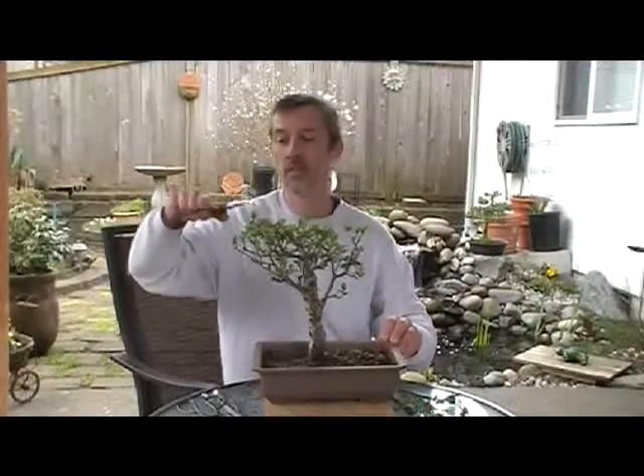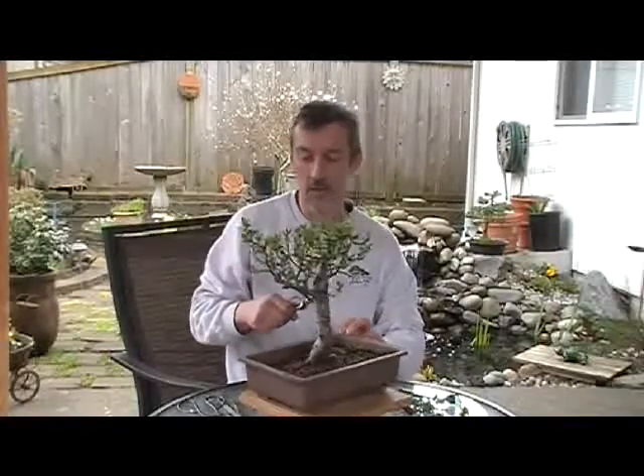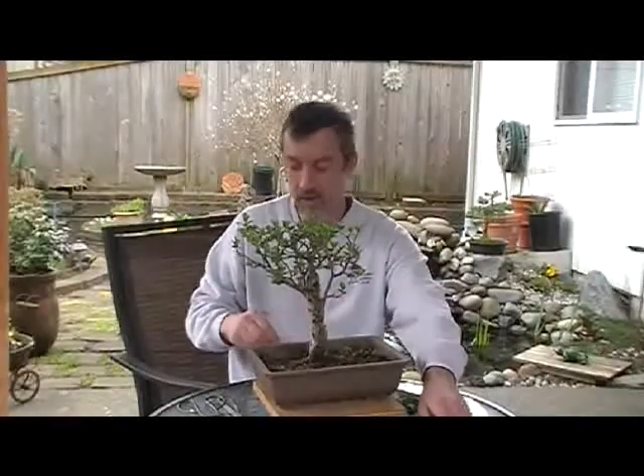Like I said, within a month — this is the first of April — I'll have shooters five, six inches tall. I'll have to keep bringing them down so I can pad these out. And they will grow fast.